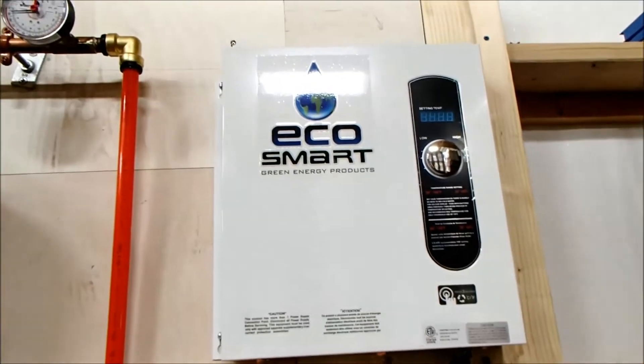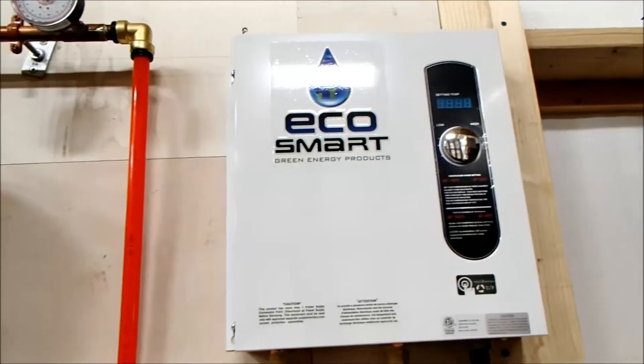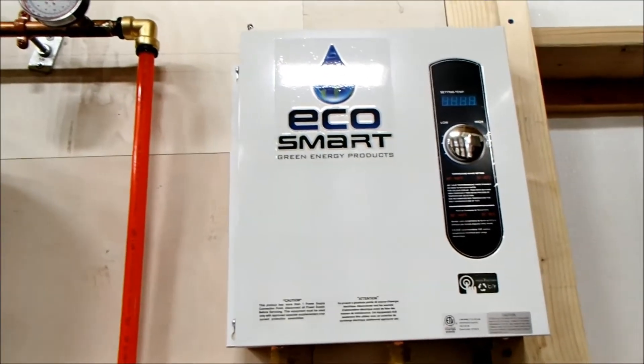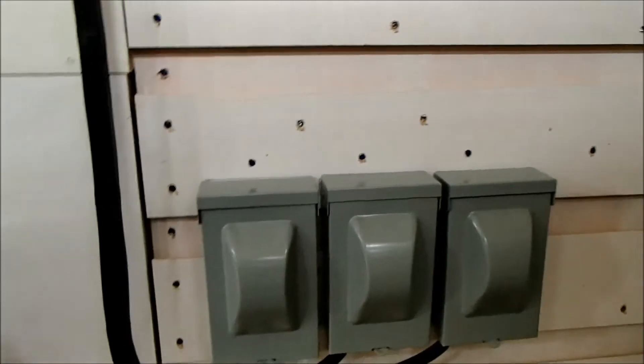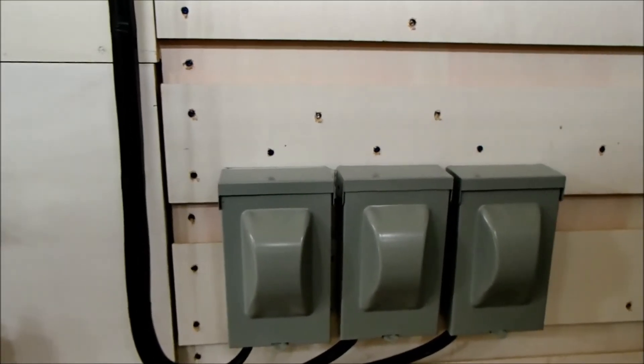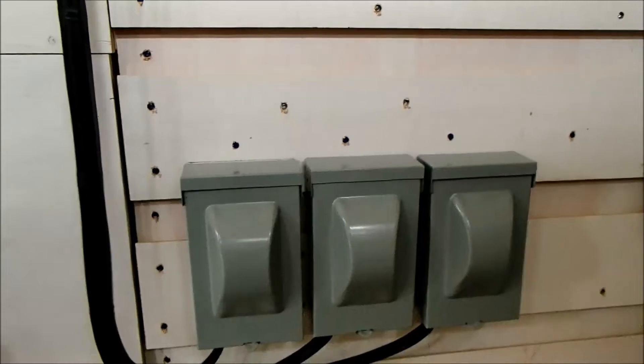I'm using an electric EcoSmart 27 kilowatt instant hot water heater as my boiler. It uses three 40-amp circuits with 8-gauge wires, terminated at outdoor disconnects used for air conditioners. It makes a nice way to give yourself a switch for the boiler so you can turn off each of the circuits — not for overload protection, just as a disconnect.